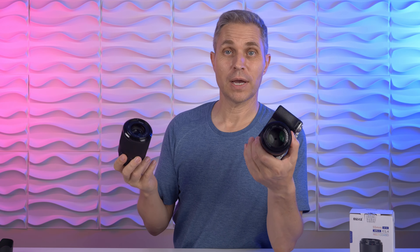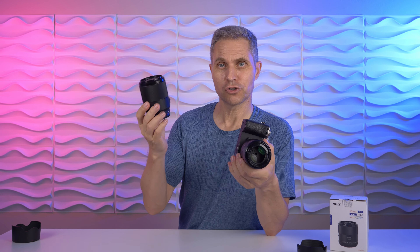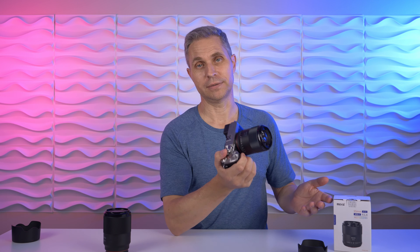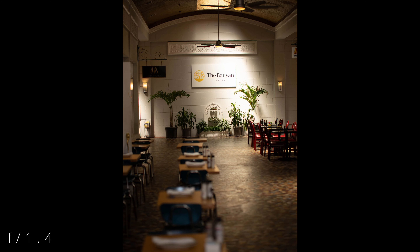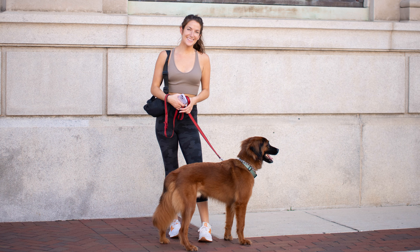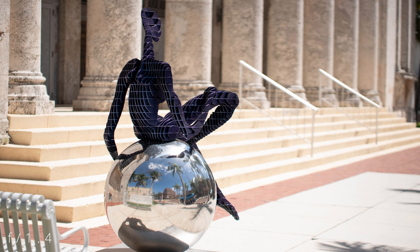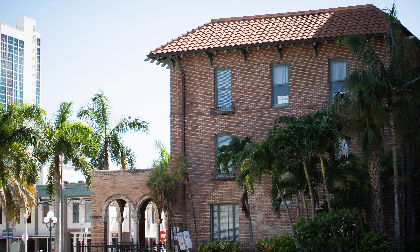Would I choose this over the Meike 50mm f1.8, which costs only $160? Points in favor of the 50mm f1.8 include the lower price and the fact that it's future-proof if you ever upgrade from APS-C to full frame. But the Meike 55mm f1.4 has a faster aperture, it has an aperture ring, and wide open it is sharper than the 50mm f1.8. It really depends on your personal needs, but if you have an APS-C camera then this is the right choice for you.